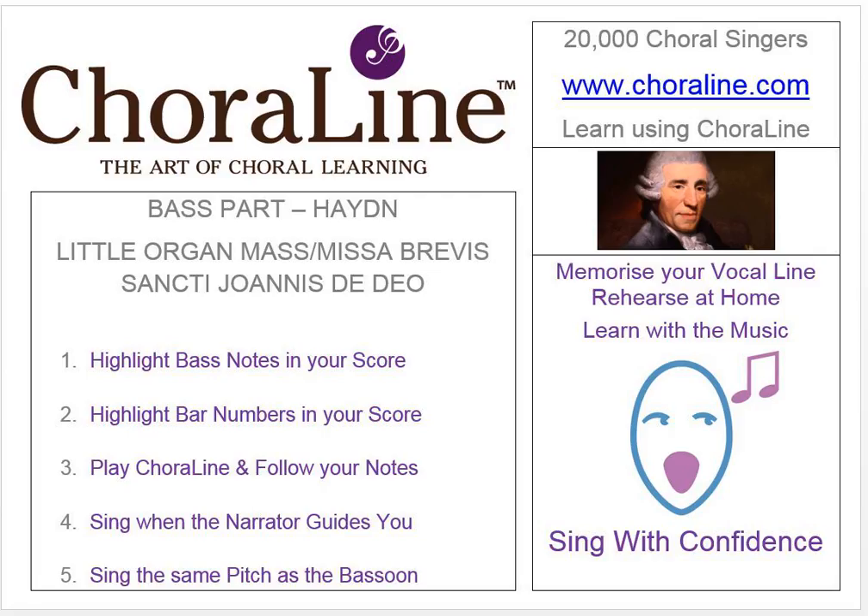Please remember that this recording contains copyright material and that it's illegal to allow any part of it. Here, then, is the Little Organ Mass by Haydn. The Kyrie.